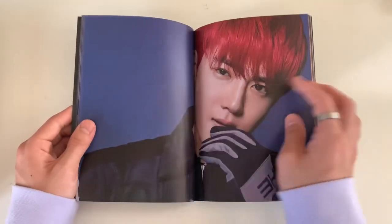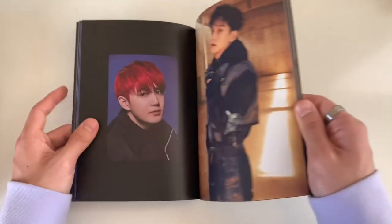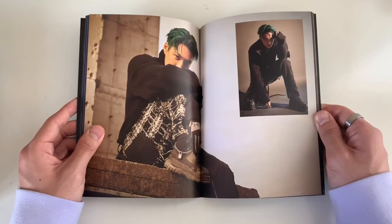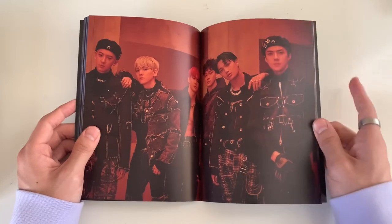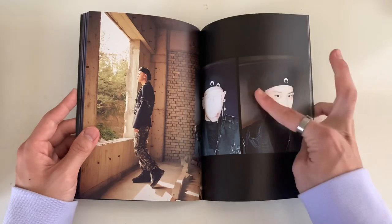EXO is killing it right now, they deserve it. I love these pictures with the blue background - it reminds me of yearbook pictures. They're really nice. I can't get over Chen's curly black hair, it looks so good. And Sehun has a matching beret!